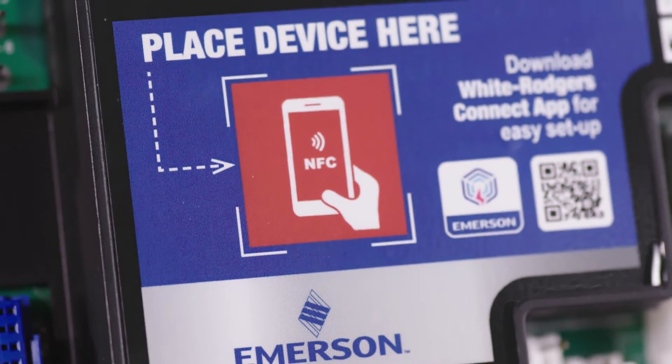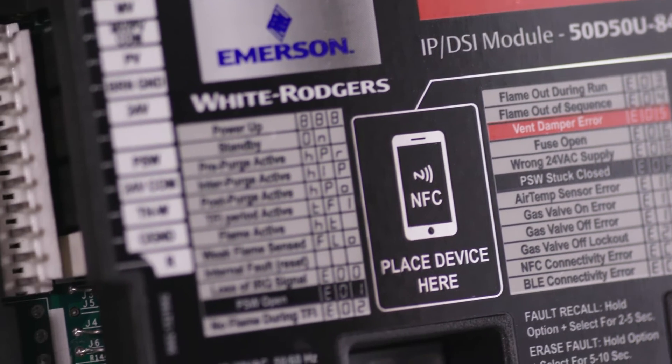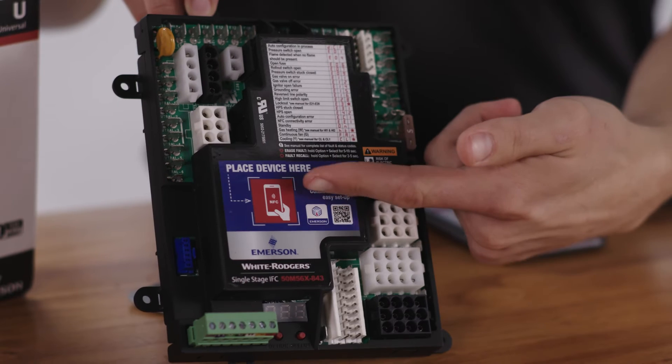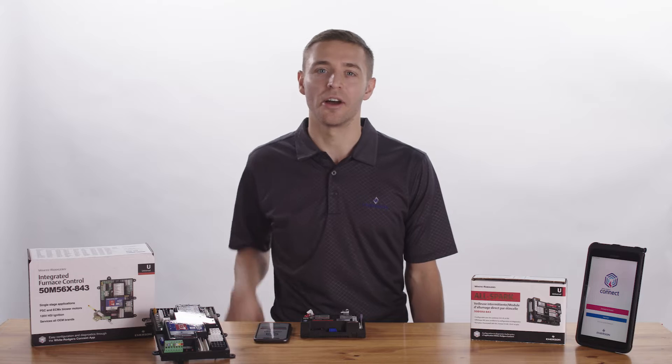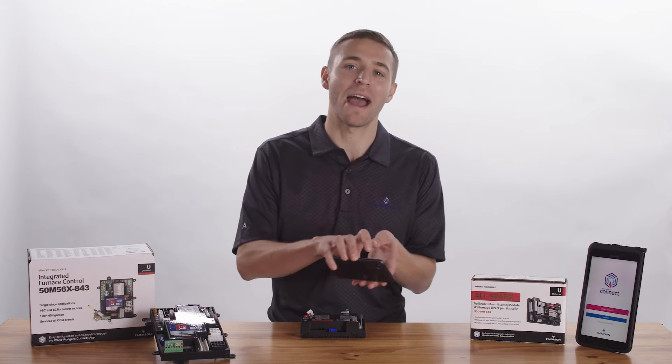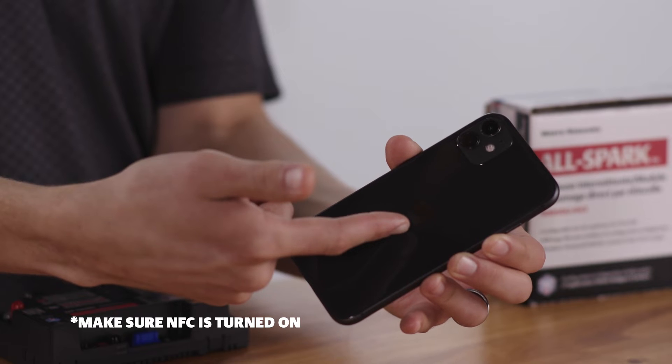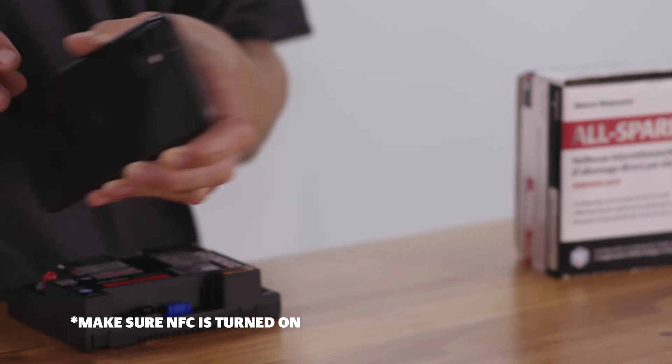It's important to understand where the NFC antenna is located on both your device and the control. The NFC antenna is clearly marked on the control's label. On your phone, it is located on the back top edge for Apple and near the middle for Android. Metal phone cases may need to be removed.